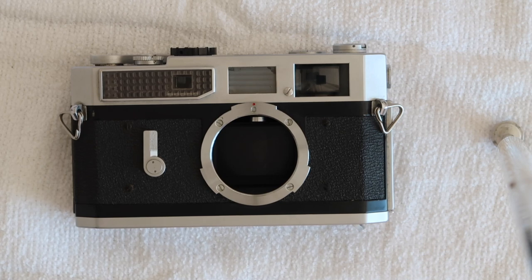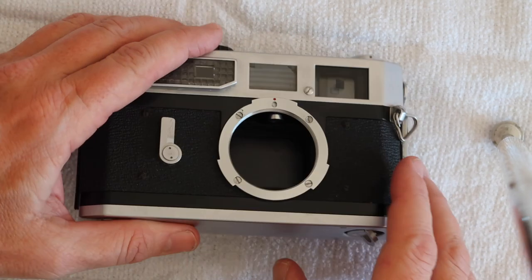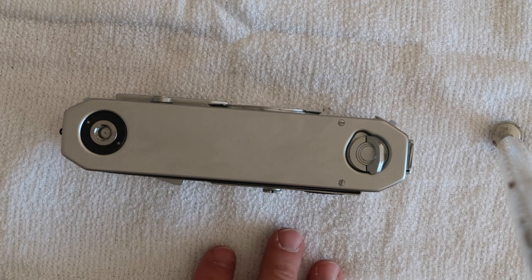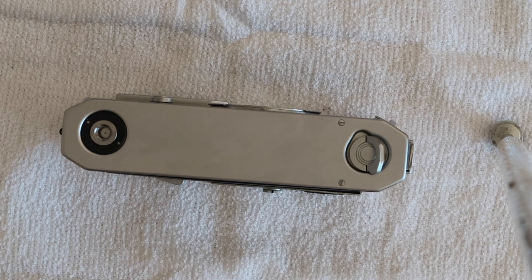We're going to start by fixing a sticking shutter. The shutter on this camera has already been fixed — it was stuck before and I repaired it before putting it up for sale. This is the most common problem with these cameras; maybe one in five that I come across has this problem. To fix it, the first thing we need to do is flip the camera upside down. I always use a white or light-colored towel or cloth to work on the camera — it prevents scratches and makes it easy to find any small parts I might drop.